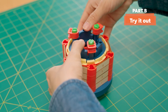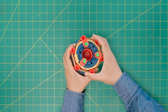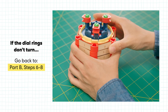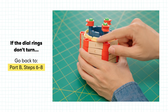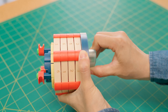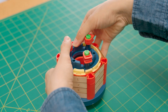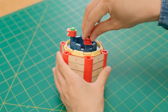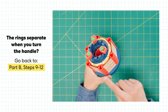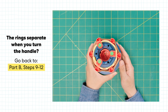When you're done, make sure all pieces are pushed all the way in. Now that you've finished Part B, if you run into troubleshooting: if the dial rings don't turn, make sure the tiles are straight — go back to Steps 6-8 in Part B. If the handle doesn't turn, make sure the core is pushed all the way down and the bolts are tight. If the rings are separating when you turn the handle, go back to Steps 9-12 in Part B to make sure the dial rings are connected to each other correctly.